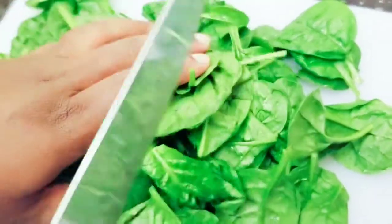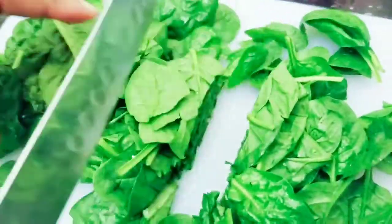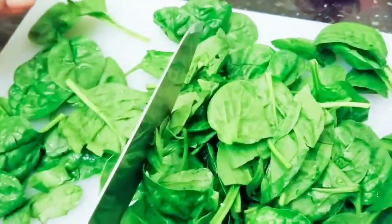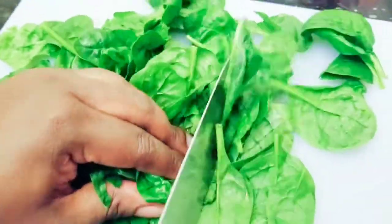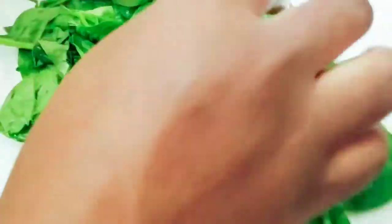We'll chop the spinach just a little bit — not too much, just a little for the big leaves. We don't chop it up too much. The ingredients are now ready — let us assemble our salad.